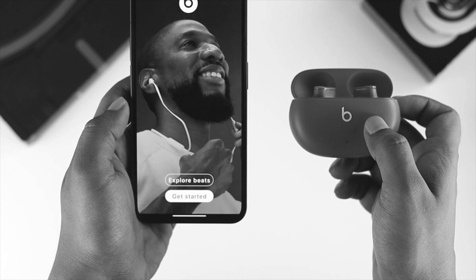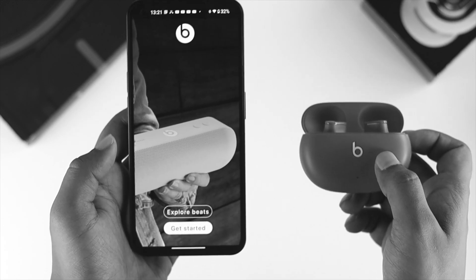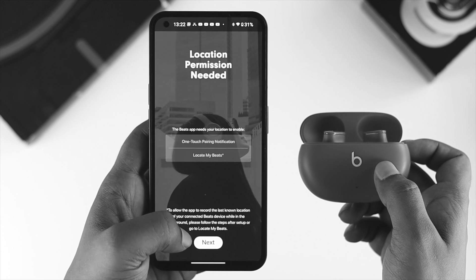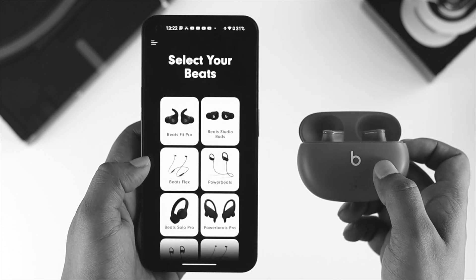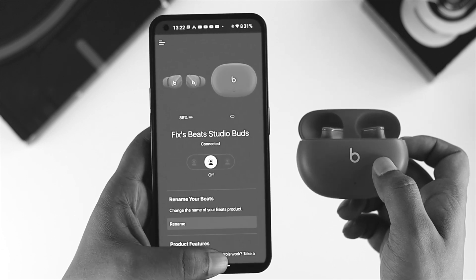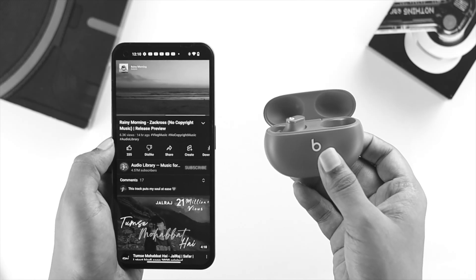It's going to open up the Beats application. If you haven't installed it, go to the Google Play Store and install it. Then tap Get Started, tap Don't Send if you don't want to send information, tap Next, tap Allow, and tap Got It. Your device is now successfully connected and if you play anything from your phone your Beats will start giving you sound.